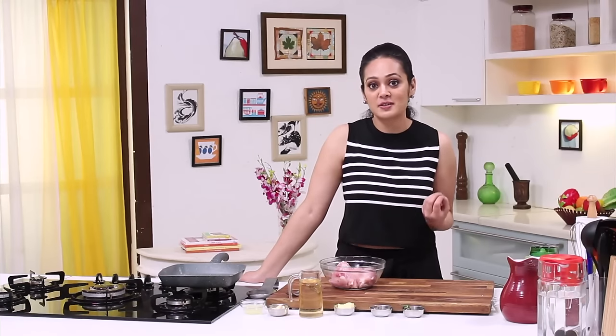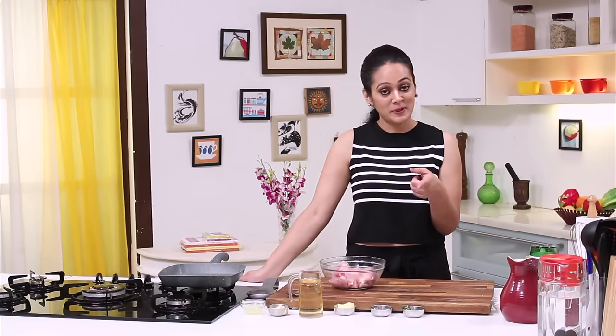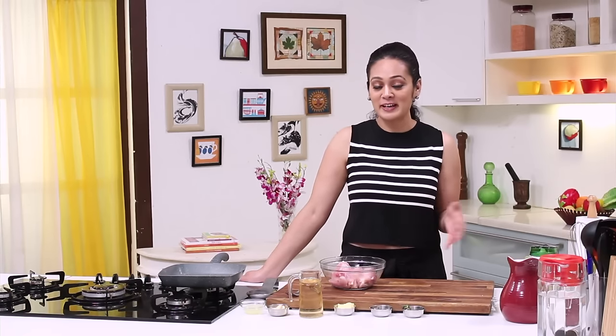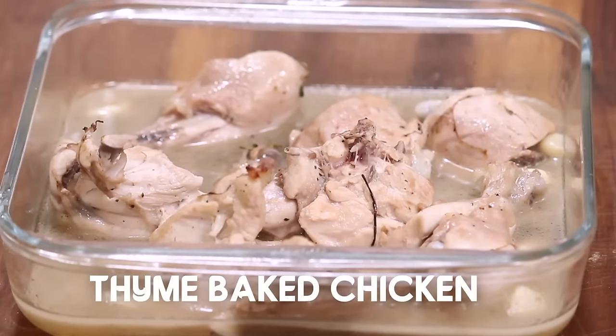If you want to make a special dish, it's not necessary that you have special ingredients or preparation. You can cook like a chef every day, provided you have the right recipe. So let's go — today I'll show you a chef's way to make a very delicious and super quick dish: Thyme Baked Chicken.